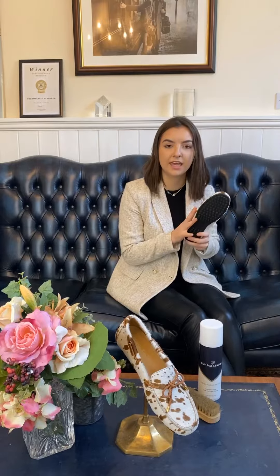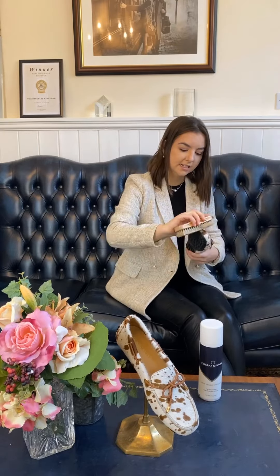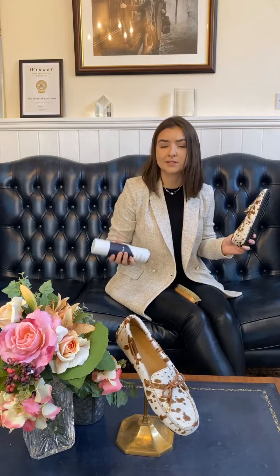If these shoes get a bit mucky or muddy, let the mud dry naturally, and then when it's dry, use a suede brush and just brush it in the same direction as the hair. And to protect it, just use our proofer and spray it all over from 10 centimetres away.